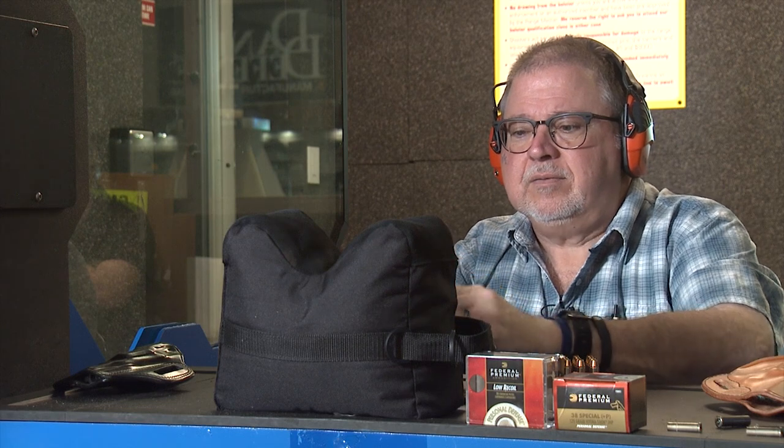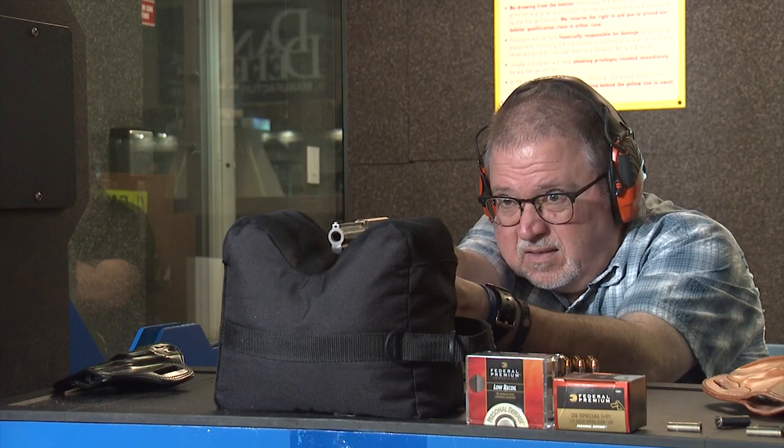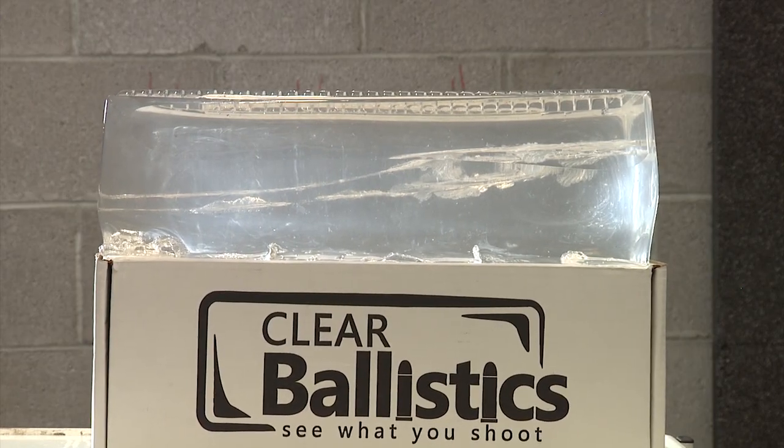I think that went straight through. Let me shoot another one. That can't be right. Yes, it did — it went straight through the 16-inch block of ballistic gel. I'm going to have to use the 20% ballistic gelatin we have on hand. Let me reset a block of 20% gel and we'll see if we can stop these .38 Specials. Be right back.